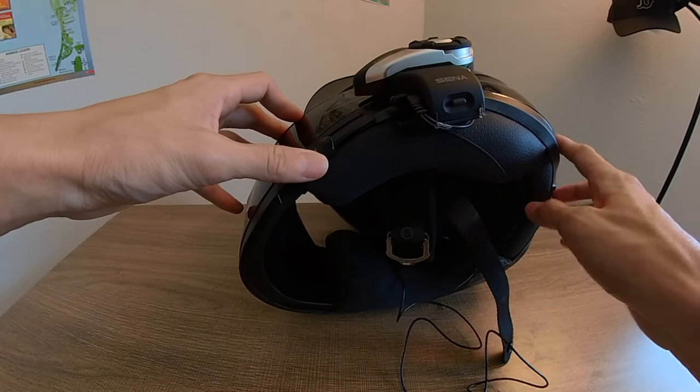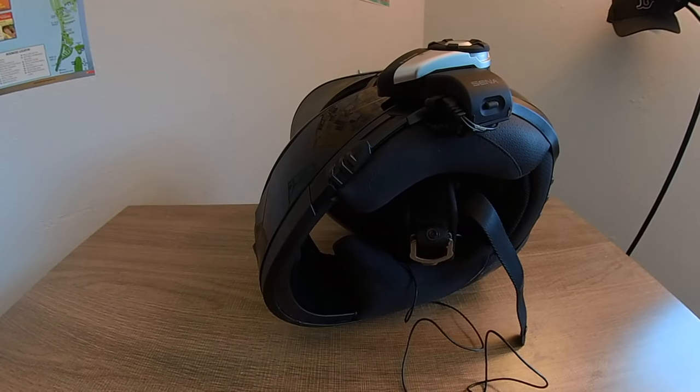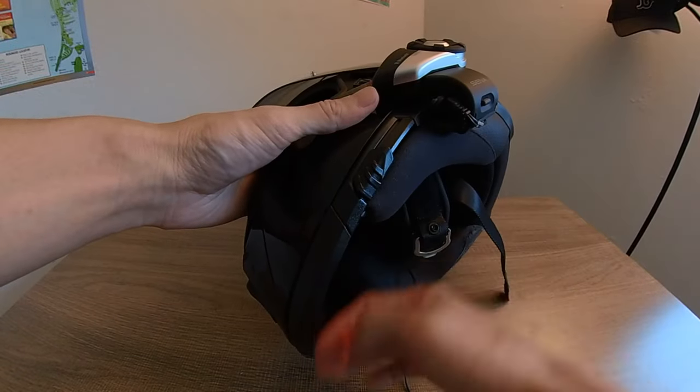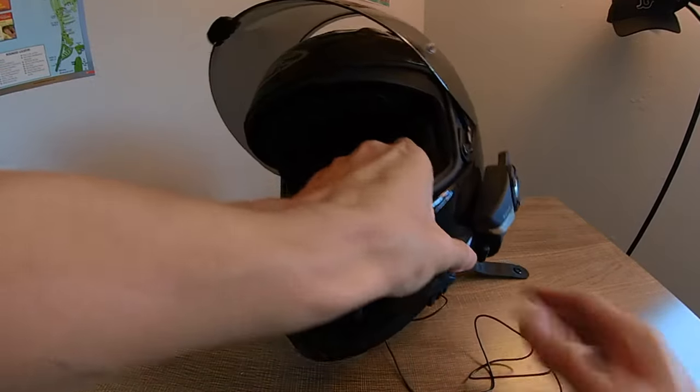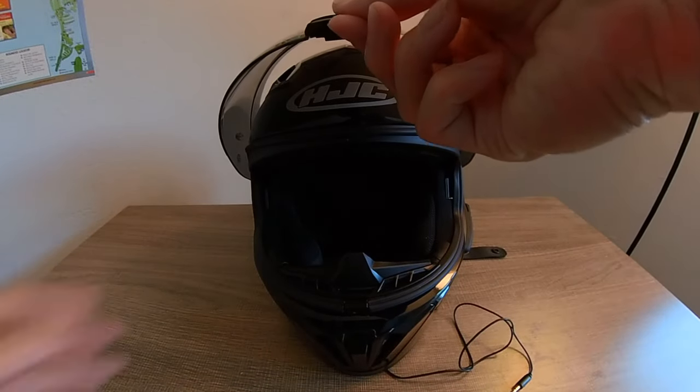One thing the HJC i70 doesn't come with is a chin curtain. You can get one for about five dollars, and that would help reduce wind getting under your chin and also reduce wind buffeting when you're recording audio.